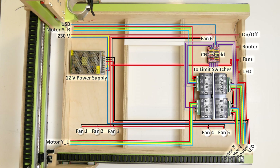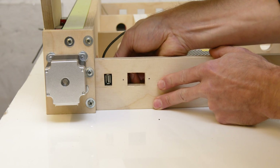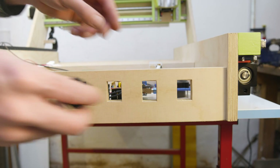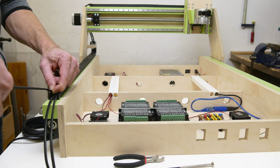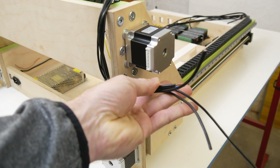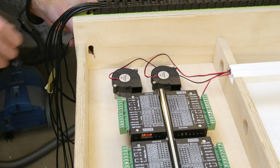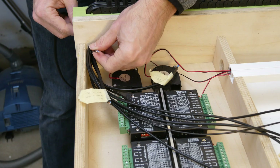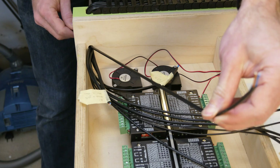Now let's move away from the schematics and have a look at the actual cable management. I started by inserting the USB cable and the 230 volt power plug into the back, as well as putting all the on/off switches into the front sockets. I routed long enough cable sections through the drag chains to the motors, the limit switches and the LED. Then I fed them through holes that I had drilled into the machine frame to the motor drivers, the Arduino and the power supply. Once all the cable routing was done, the rest was connecting the cables according to the schematics.